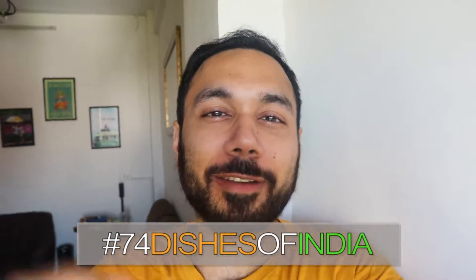What's up guys, welcome back to 74 Dishes of India. One of the major tribes there has a dish called black sesame pork, which is called Don Nieng. Don Nieng means pork and No Yang means black sesame, so today we are making black sesame pork.